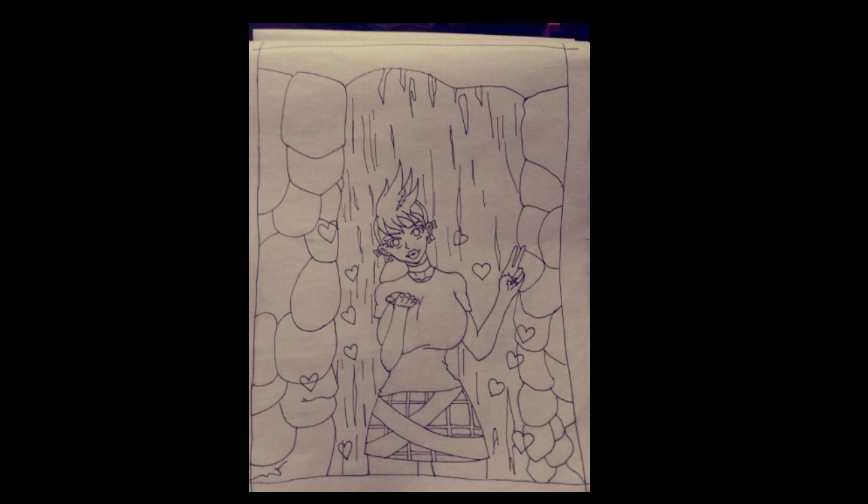Once I worked out everything I inked it. I made a mistake at the waterfall but I corrected it in the digital version. From there we get to the drawing itself.